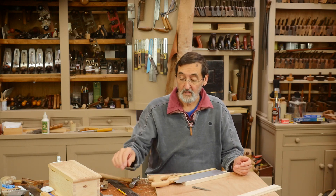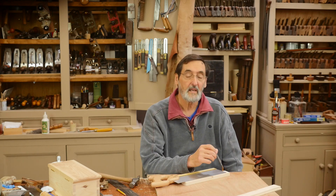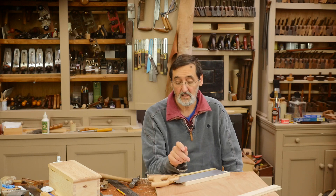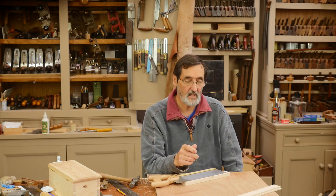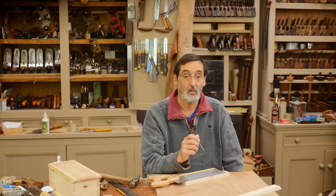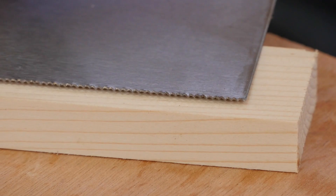What we have to do is determine the teeth that are leaning away from us, if this saw has existing set. Now this is a newish saw and it does have set in it, so I have to determine which teeth are leaning away from me — and those are the teeth I'm going to set.